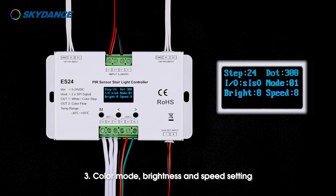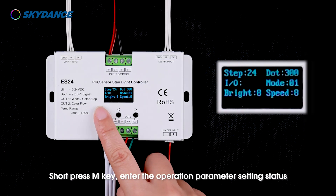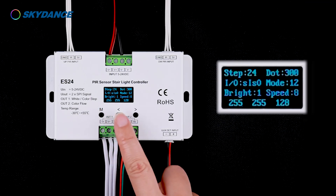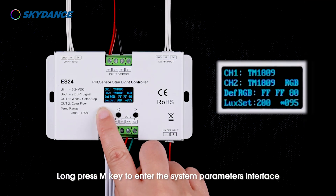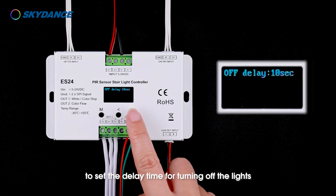Color mode, brightness, and speed setting: short press the M key to enter the operation parameter setting status to set color mode, brightness, and speed level. Light off delay time setting: long press the M key to enter the system parameters interface, then short press the M key until you switch to the second page to set the delay time for turning off the lights.